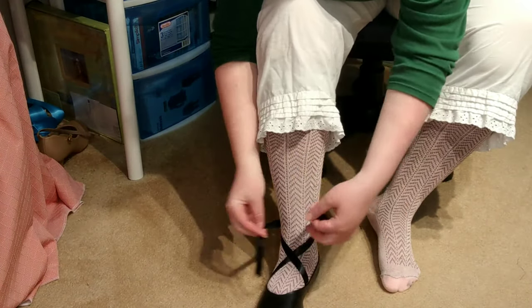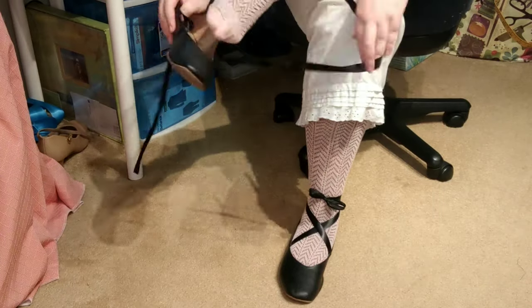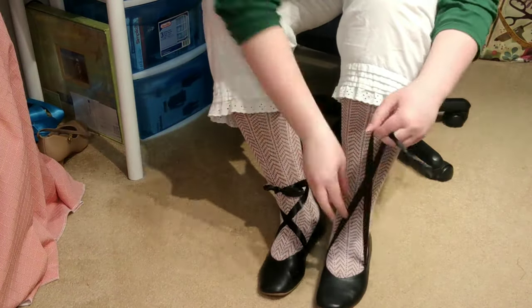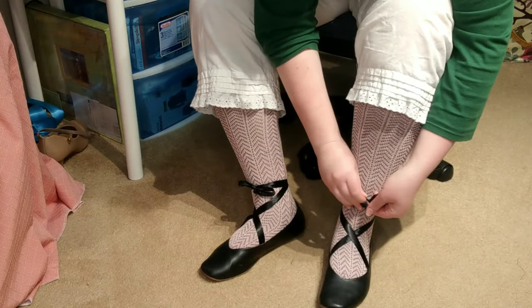Always remember: shoes before corset. These are the Claudia shoes by Christian Siriano for Payless that came out a few years ago. I added ribbons to them that are just hot glued within the shoe.